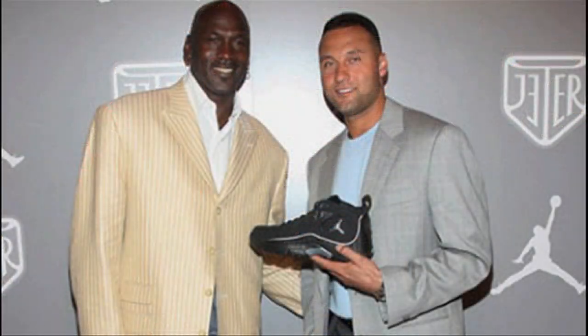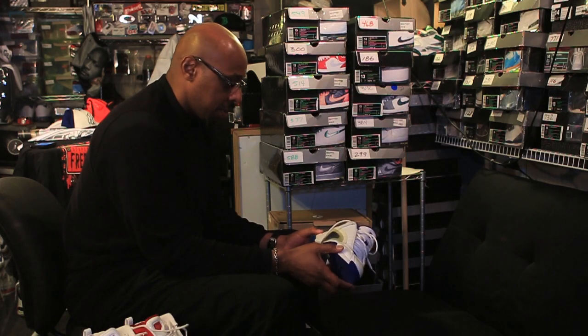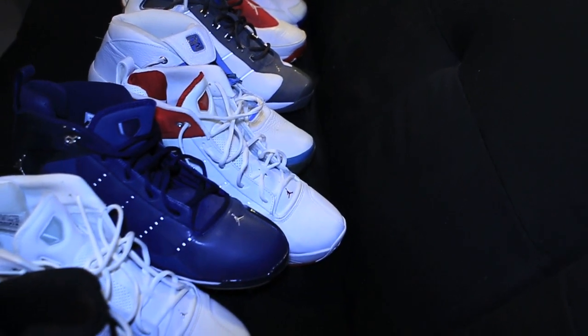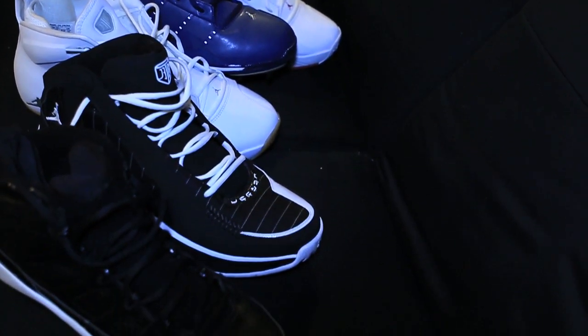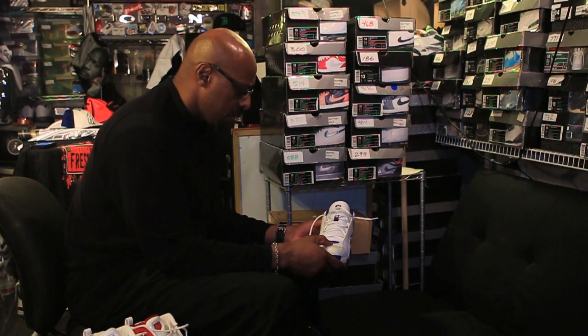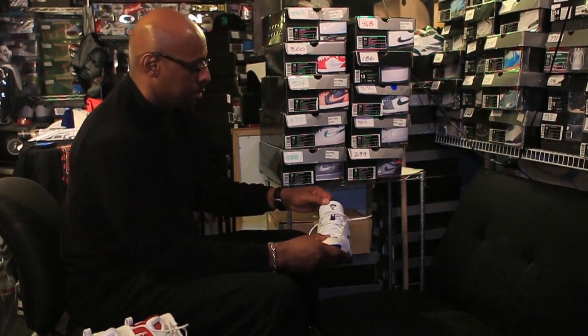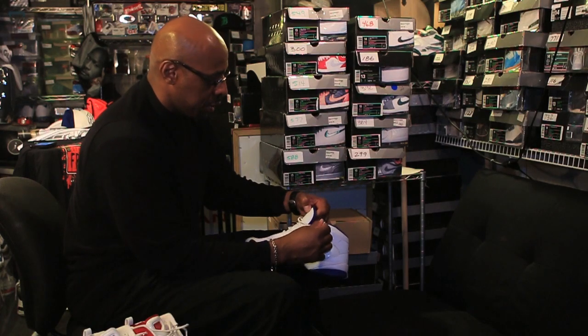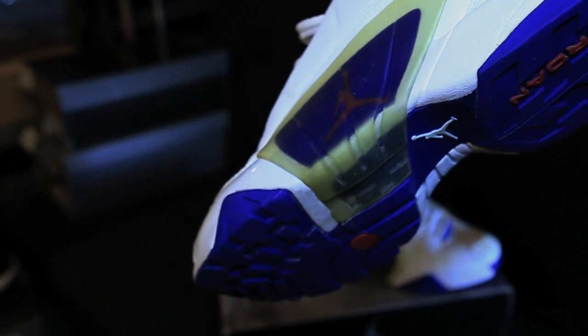He's been with Jordan Brand for years — all of his 19 years with the Yankees. He's been with Jordan Brand and has his own sneakers and cleats with Jordan Brand. So I decided to break them out and do a little tribute video of some of the shoes I have for Derek Jeter through Brand Jordan. The first one I'm going to show is the Jumpman DJ.